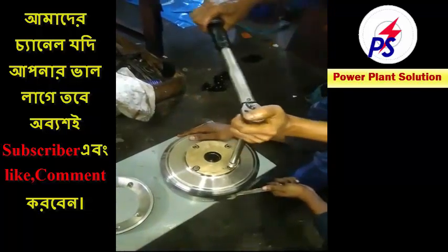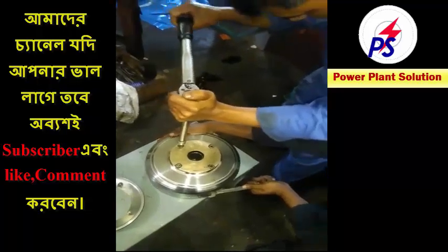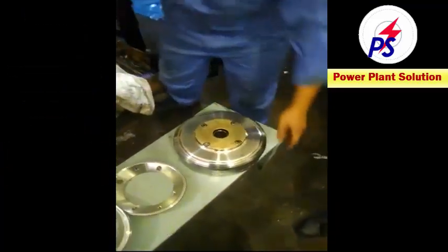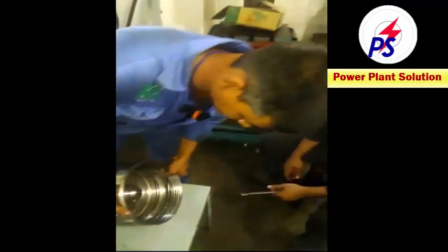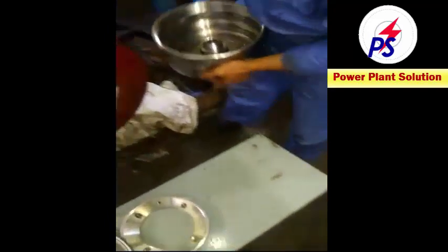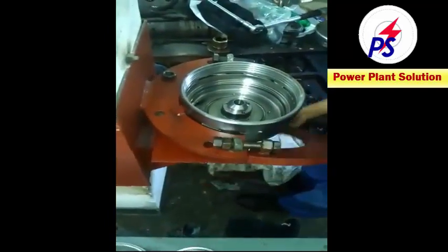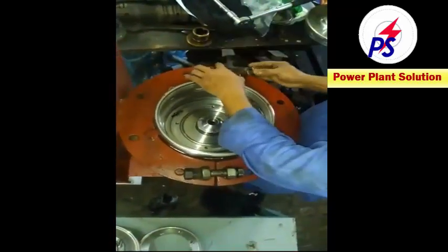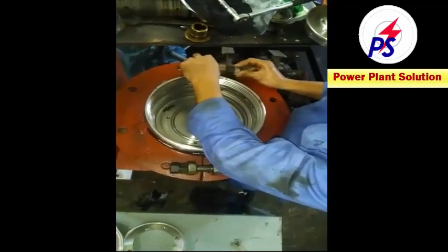Now I want to adjust the torque range setting point. This bolt torque is 5 Nm. Now I want to pull the bottom part using my special tools inside. This tool is how to pull the ball bottom part.